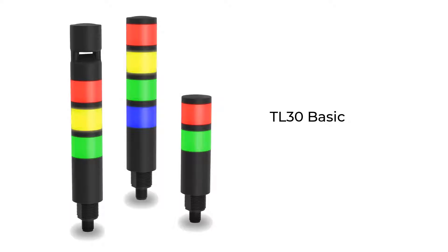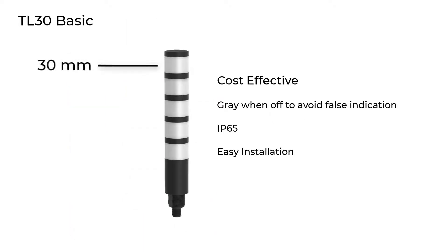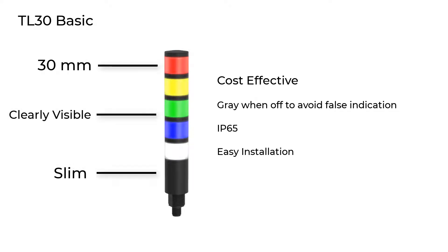Introducing the TL30 Basic Tower Light from Banner Engineering. The compact 30mm basic tower lights are a cost-effective solution for your simplest applications.